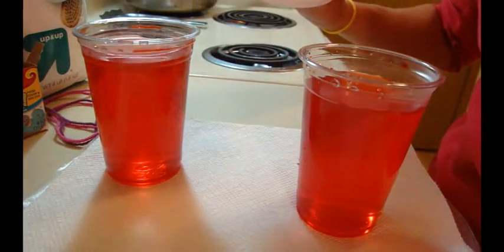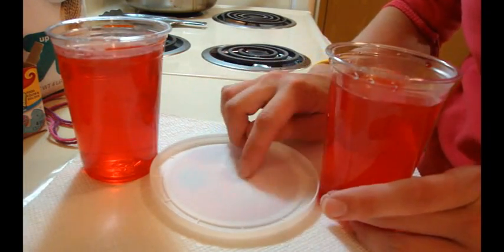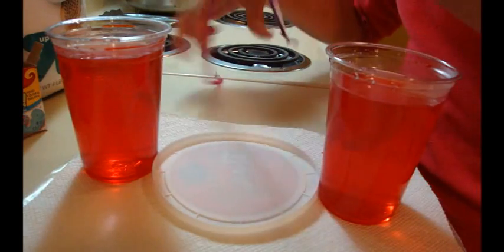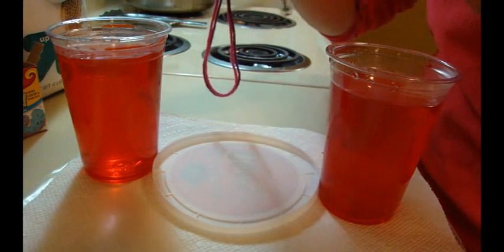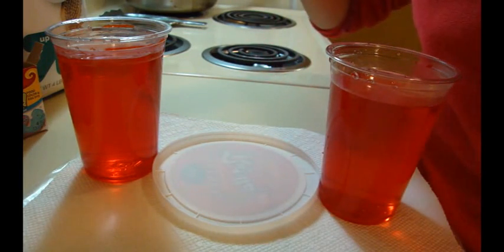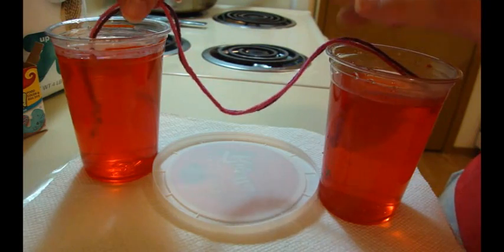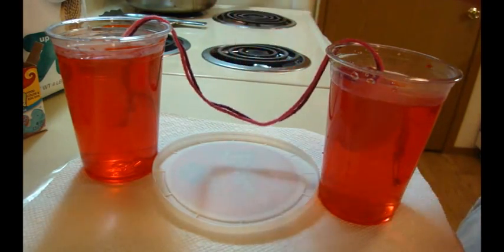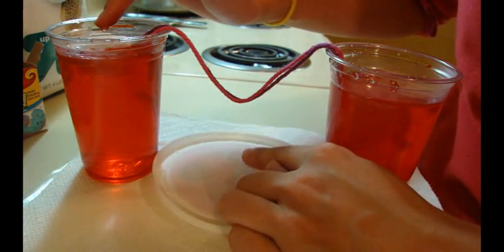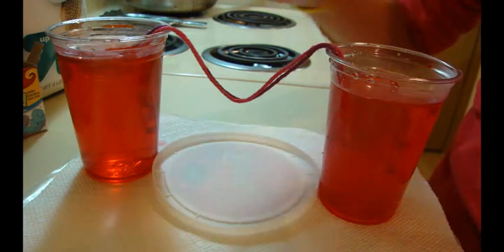I'm going to set my two solutions here, and I have the top of a cottage cheese container to sit in the middle as a little tray to catch anything that falls, because water will drip onto it. Then I have my cotton or wool string, and I put two safety pins on the bottom so it will sink to the bottom of my solutions. You can use anything to weigh it down — a bead, safety pins, paper clips. Put both ends into your solution, drop it down, and make sure there's a dip in the string. Water will drip off this and a stalactite should grow downward.